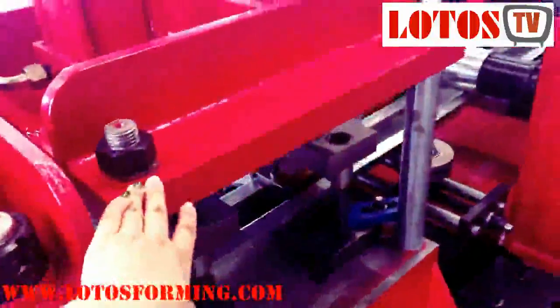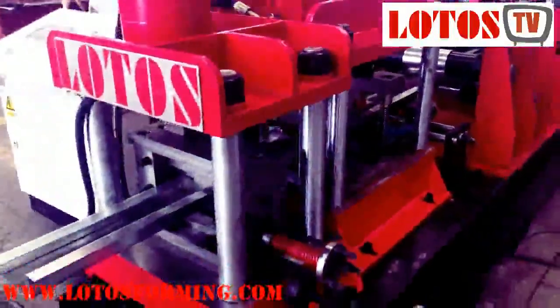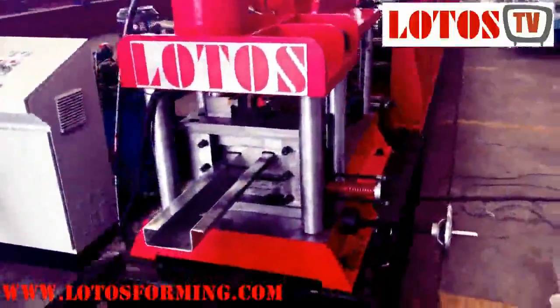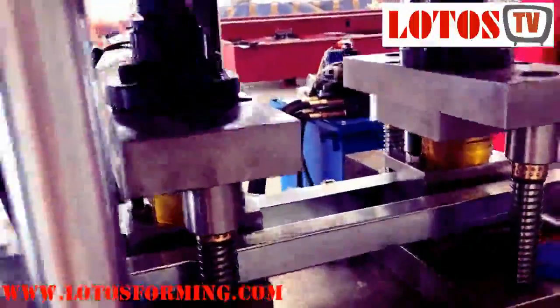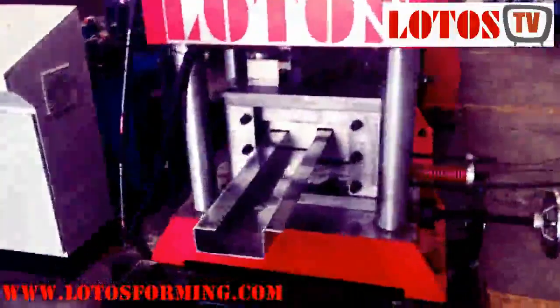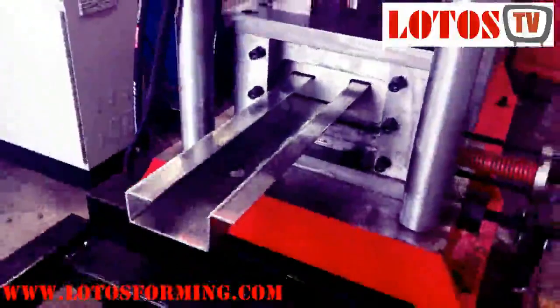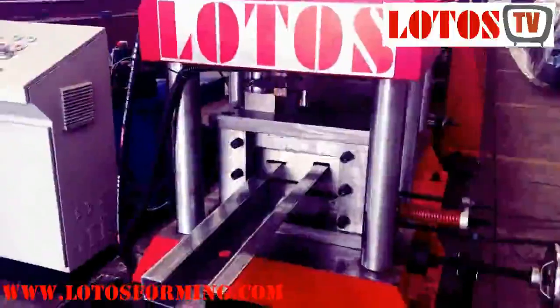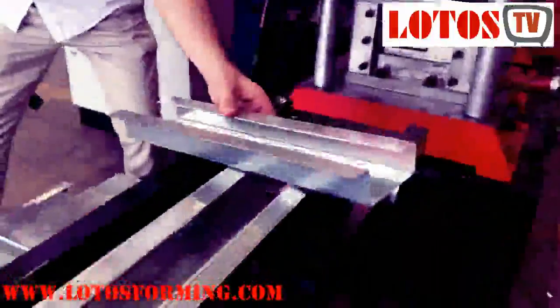You can check this is our punching mode station. This is after punch. Now we can check the cutting die. You can check the cutting quality — it's very smooth, no scratch.